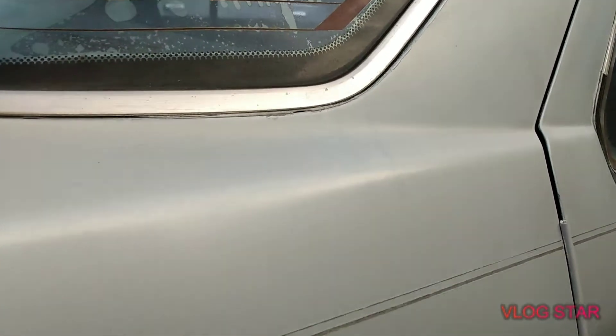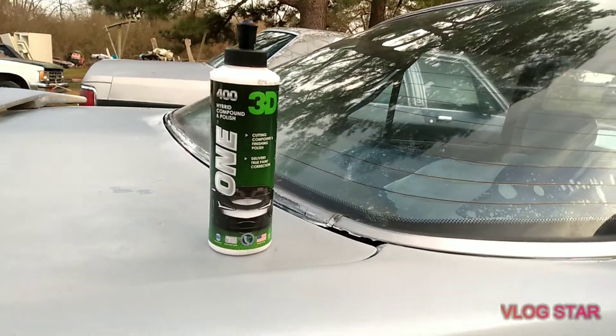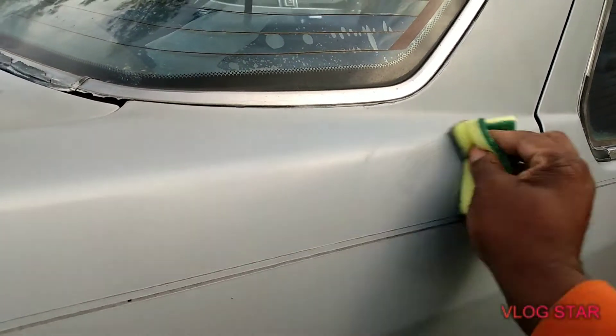About half of this quarter panel you can see is kind of oxidized right here. Let's see how much difference it makes on a light color vehicle. All right, let's get with it — we're gonna work it in there.